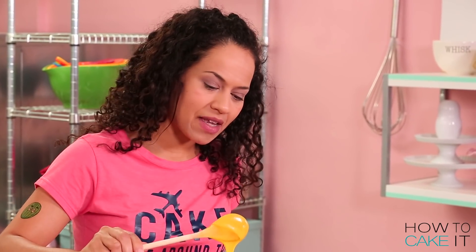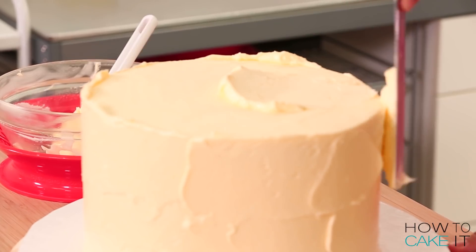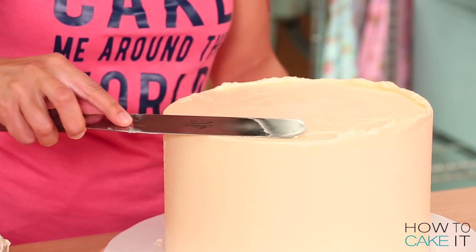I don't see any white bits left over, so I'm gonna set this aside and ice my cake one more time. I'm looking for a really smooth finish on this cake, so I'm gonna ice it one more time with my spatula and bench scraper until I'm happy.